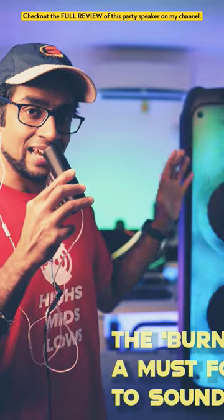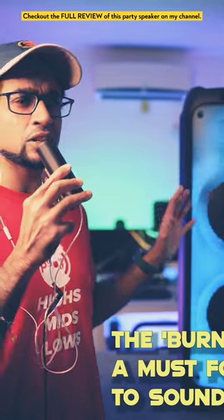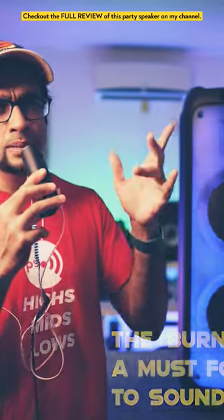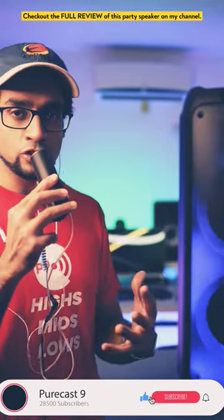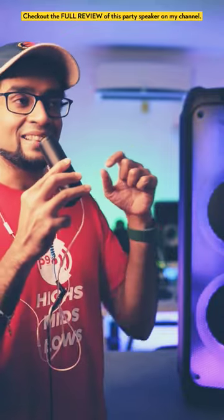A speaker of this caliber and size needs a lot of burn-in time — ideally around 36 to 40 hours. If you play it at a reasonably high volume, the coils inside expand to their full potential, they warm up, and they give you the full range and full spectrum of the sound. That is something you need to listen to to believe.